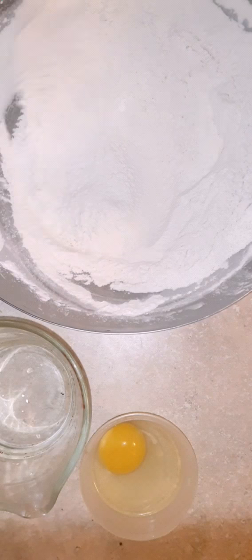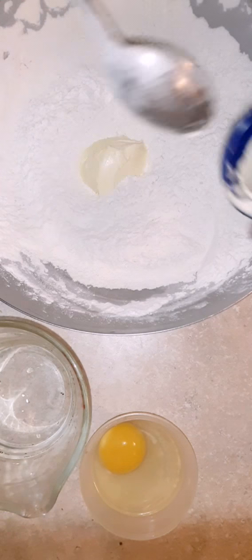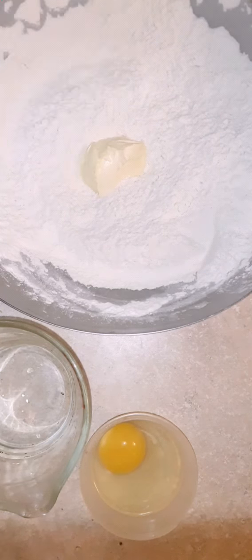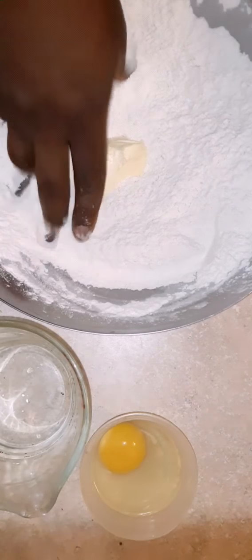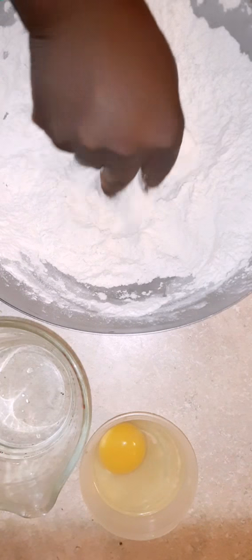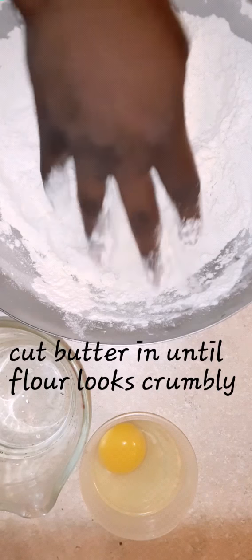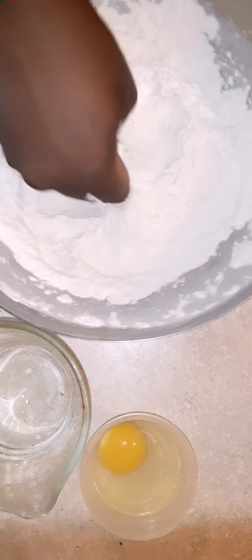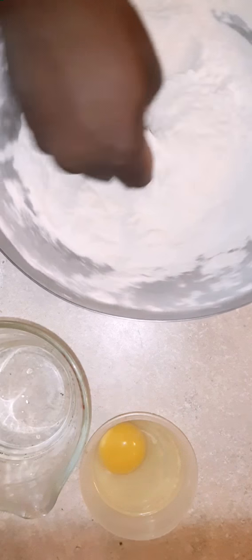Then you're going to take your quarter cup of butter. Again, you can use vegetable shortening, butter-flavored Crisco, whatever you have lying around. I'm going to use my hands because it's easier — you want to cut the fat into the flour. You can use a stand mixer too, but I wanted to show how easy it is without one. Mix it in with your hands until the flour and butter come together and it's crumbling.